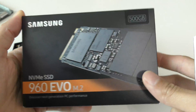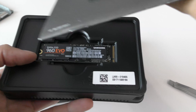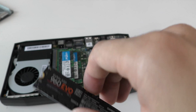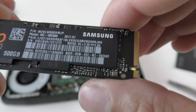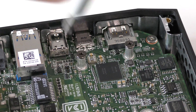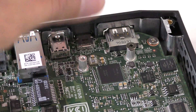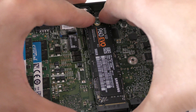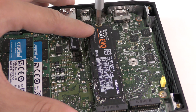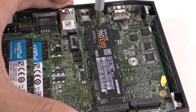This is the Samsung NVMe SSD 960 EVO M.2. Go ahead and cut it open — voila, this thing is tiny. It's kind of like a velcro wrap to protect it in the packaging. It's smaller than my finger, and it's 500 gigabytes. To install it, take off the retaining screw, slide the SSD into the slot — it clicks a little bit — then put the screw back on, and boom, the SSD is in. I'm so amazed how small this SSD is compared to the RAM.